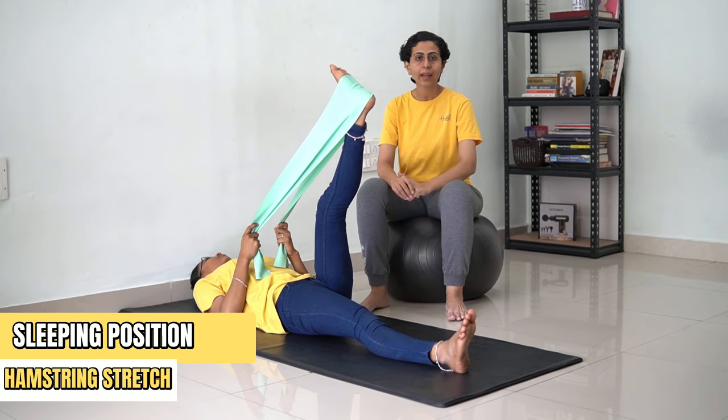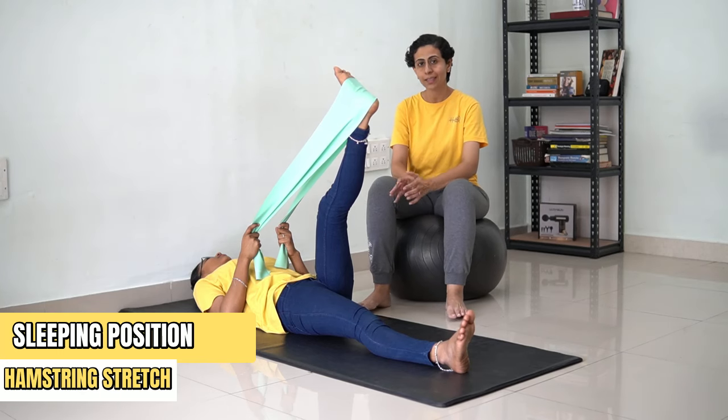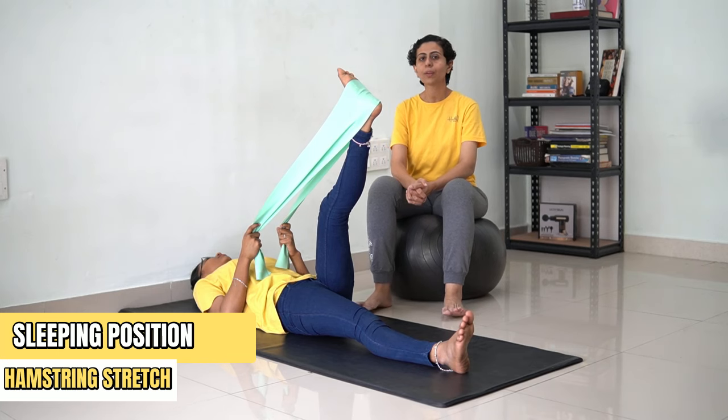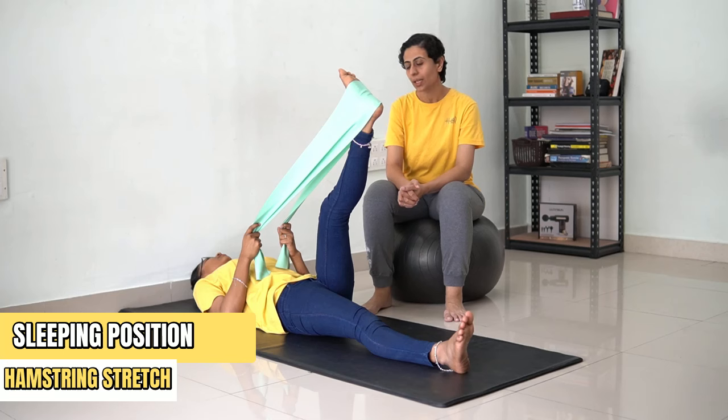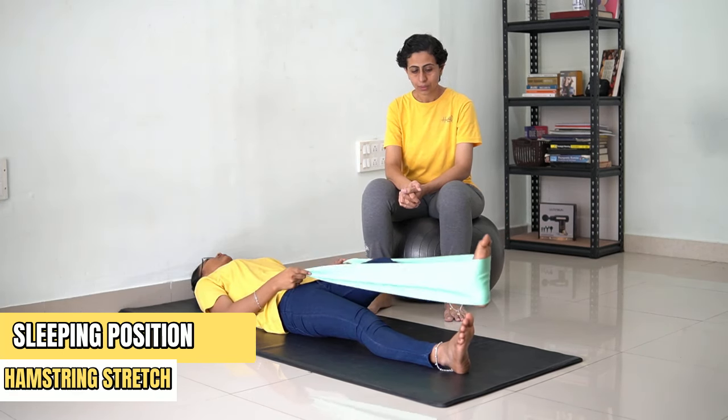[Counting 1 to 30] ...and now you're going to bend and then straighten your legs.